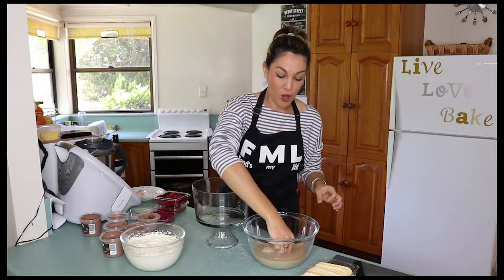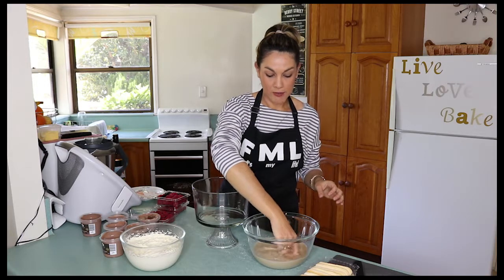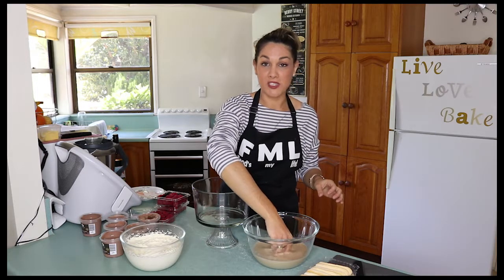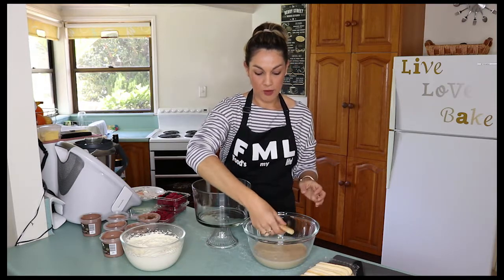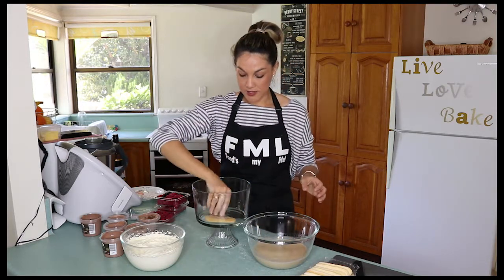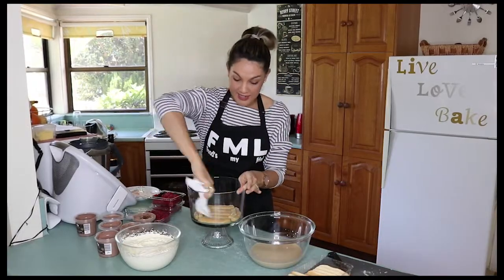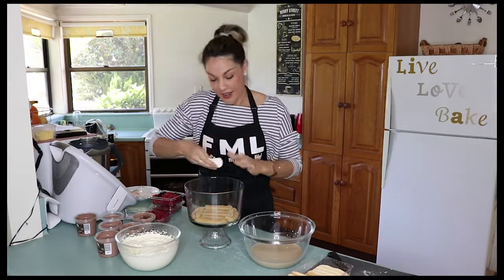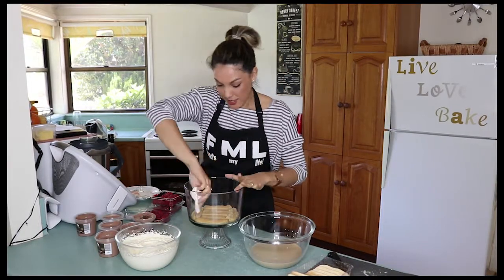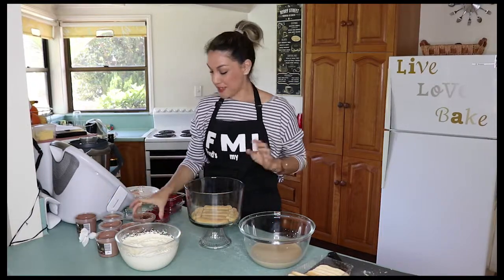One at a time, grab a sponge finger biscuit and hold it in the marsala mixture, letting all the bubbles come up to the surface so you know the mixture is absorbing into the biscuit. Then layer those biscuits on the bottom. To get a nice effect at the end, it's really important to keep the sides of your bowl clean — if there's a bit of a mess, just clean it as you go. Next layer is the chocolate mousse.